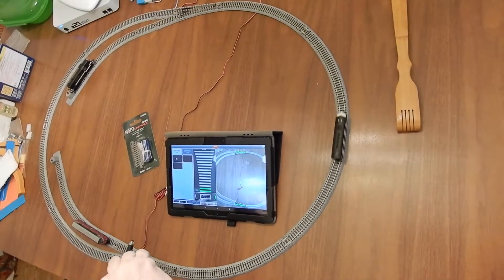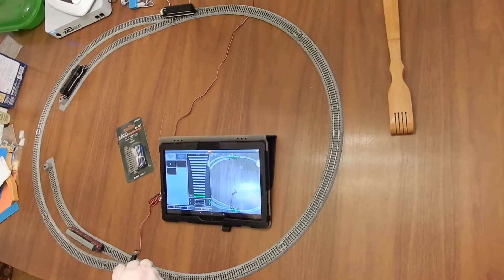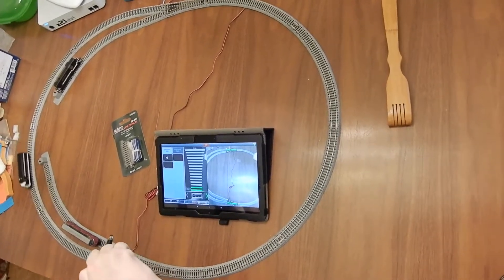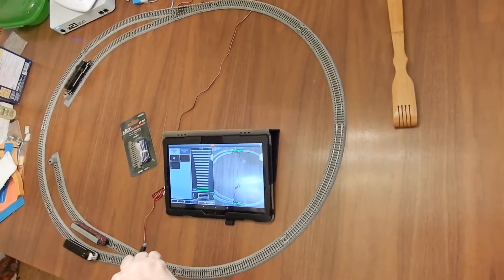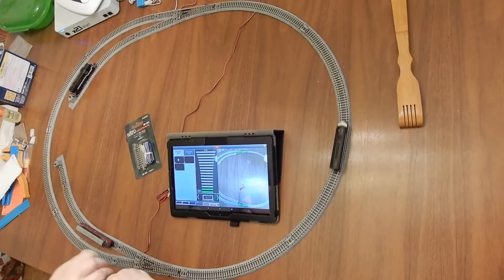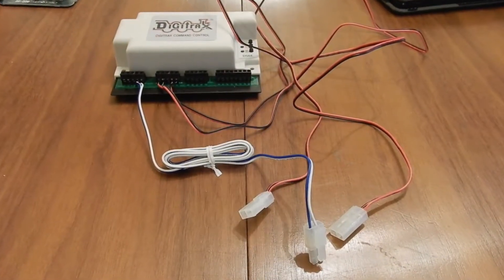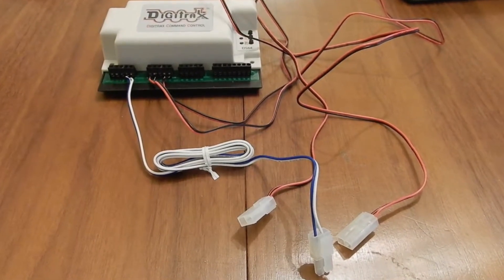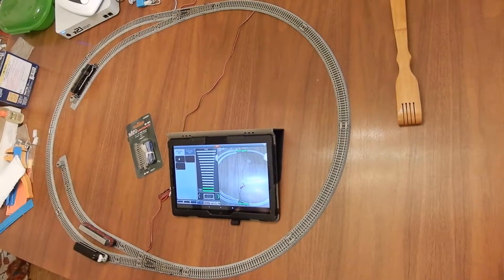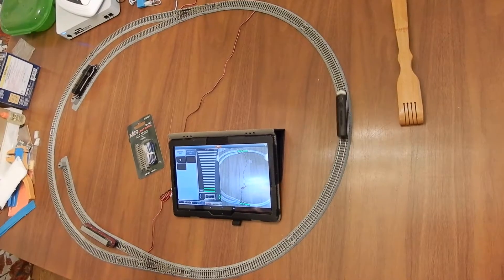The point behind this video is really just to show how to make a plug-and-play layout that's easy to set up and tear down. If you want something portable and fast, an added bonus is that it's easy for kids to do too — you don't have to worry about stripping wires. Once you do that one time, it's all plug-and-play; they can plug and unplug, everything's color-coded. Hope you enjoyed it — please like and subscribe, and see you next time.